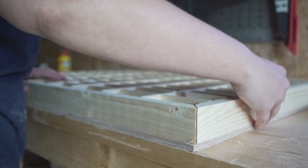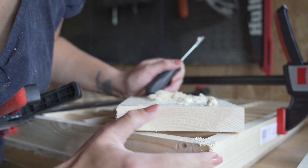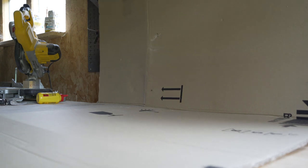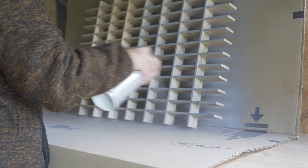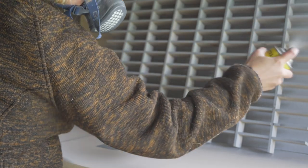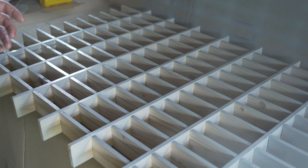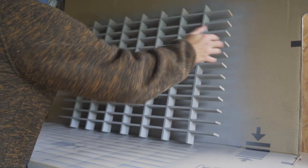I first glued the frame together and clamped it to dry. I also filled up some gaps using wood filler just to finish it off a little bit more, and when it was all dry I took out the grid so I could spray paint the pieces separately. I found a really big piece of cardboard to spray paint on and started with the grid. I covered everything in a gray primer first, then did two layers of black paint with a satin finish.